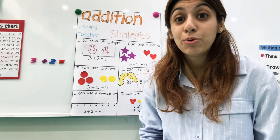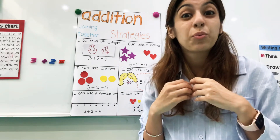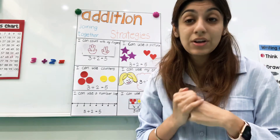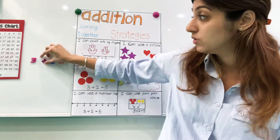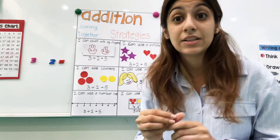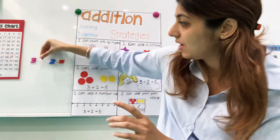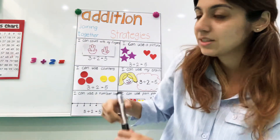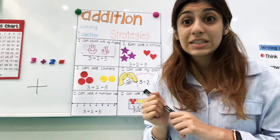Addition is when you put two numbers together. So kind of another word is plus, an easier word. So when you plus numbers together, when you do addition, we use this little sign. The sign is very important. Anyone know what this one is called? This is the plus sign, okay? It's just like this — plus — that's the plus sign.